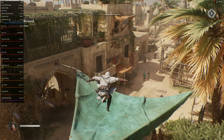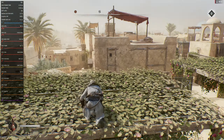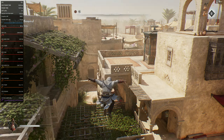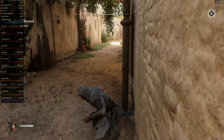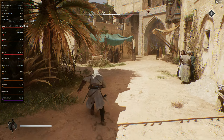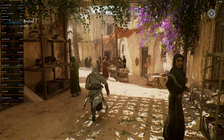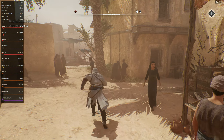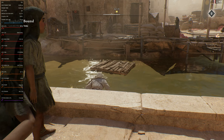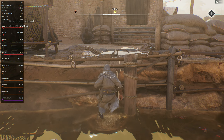You know what I need to try? Assassin's Creed Unity. Fluid Motion Frames is absolutely incredible — the only time you really see it freak out is when you get way down in the frame rate, I feel like.